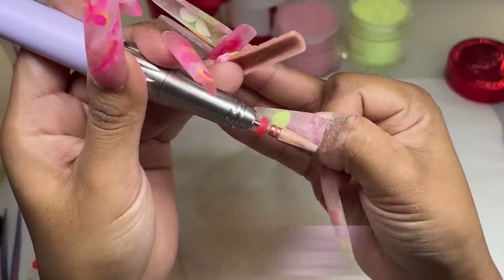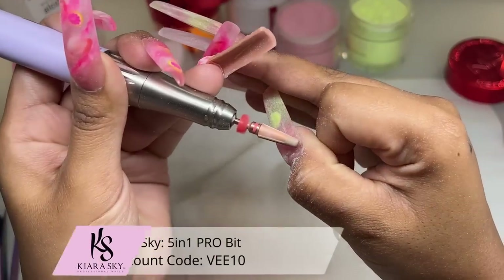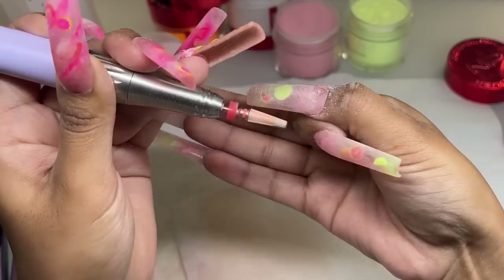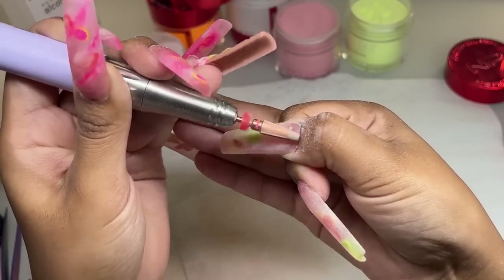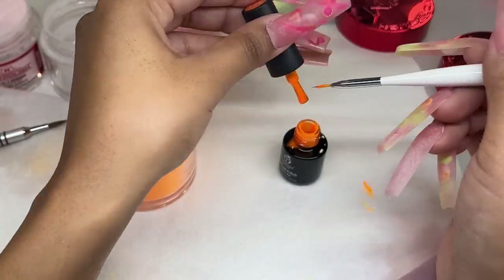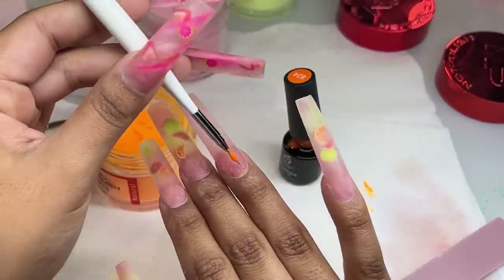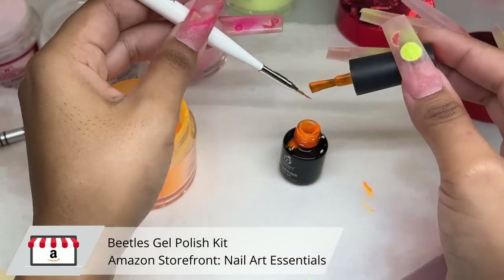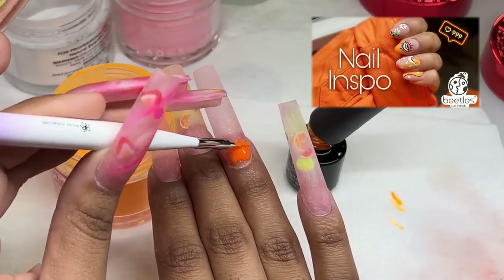For my cuticle area I'm going in with my e-file very lightly, using my 5-in-1 Pro Bit from Kiara Sky at a speed of about 11,000 RPMs, filing to make sure everything is flush to the natural nail. For the nail art, I'm adding a little orange slice onto my ring finger — I left that base with only the Sweet Spot acrylic from Not Polish so it can contrast a little from the other nails. I'm using color 824 from the Beetles gel polish collection.